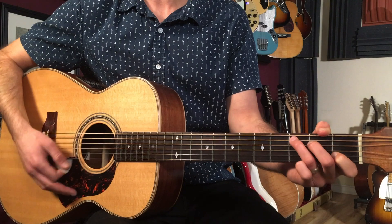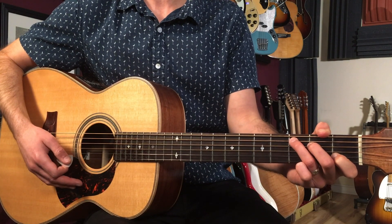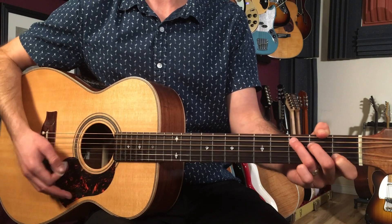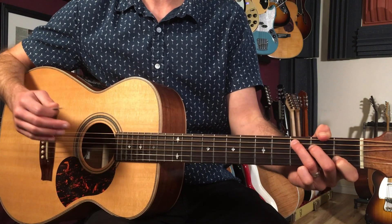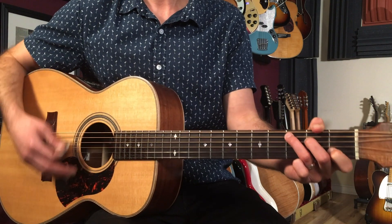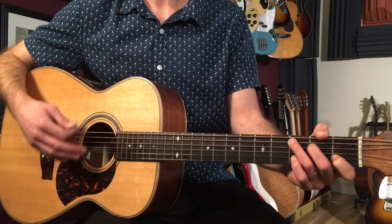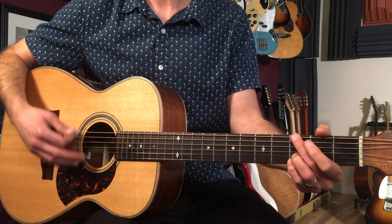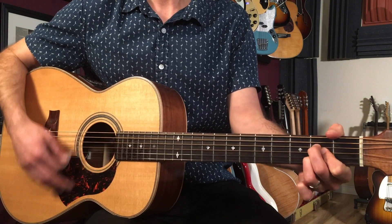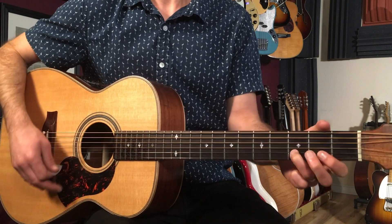It's three quarter notes — one, two, three — and then two eighth notes: four and, on beat four you do the down up. So if I continue that with the chord progression: C, G, A, D.